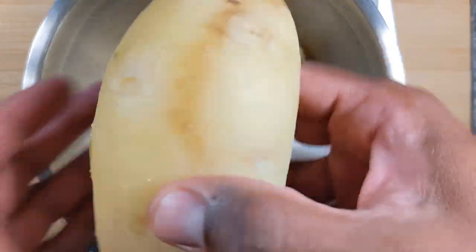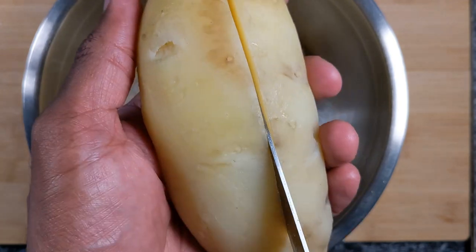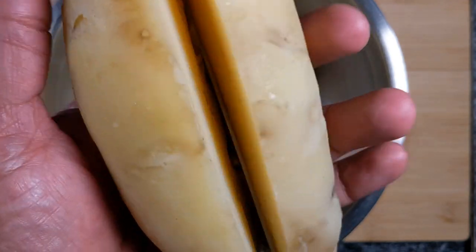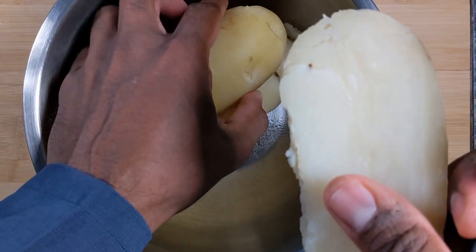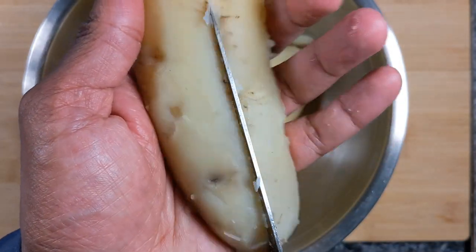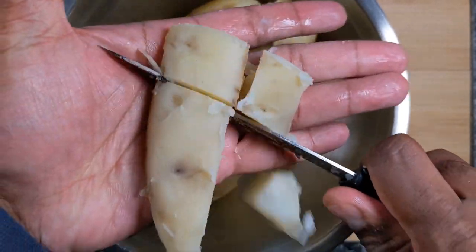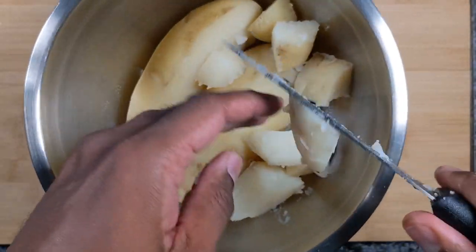The first step is I'm going to cut the potatoes. I'm not using a chopping board because it's already a boiled potato, so I don't really need a chopping board. And I'm cutting it into small pieces or big chunks, however you want.